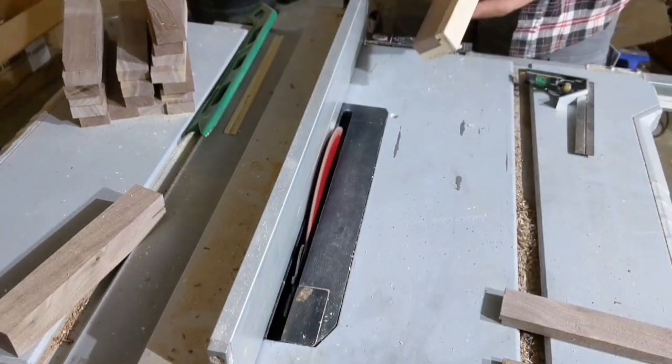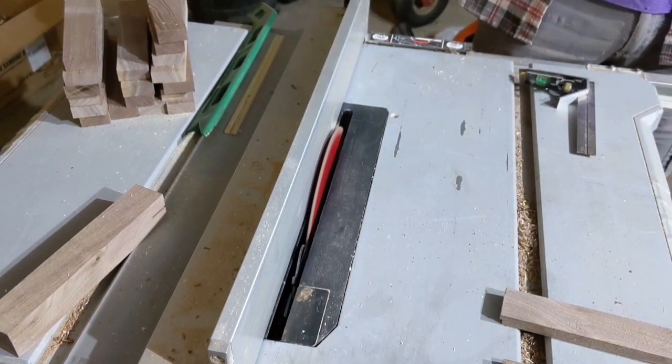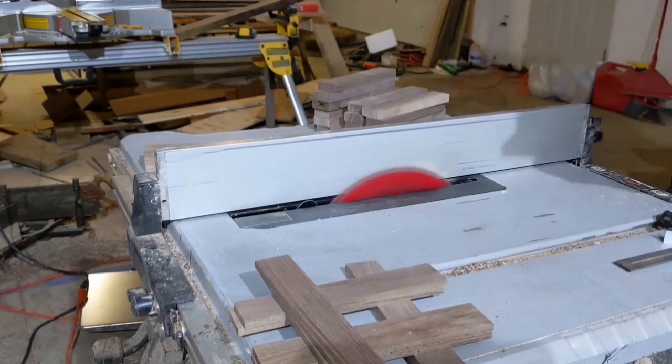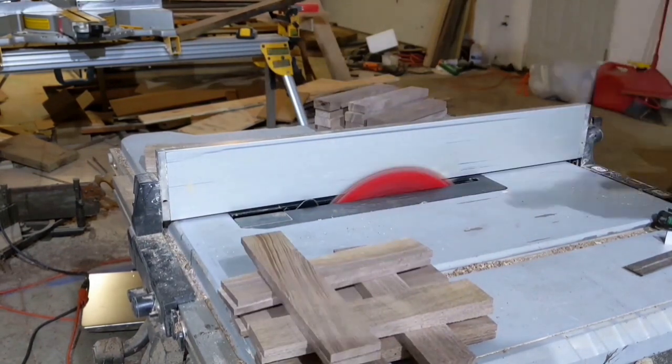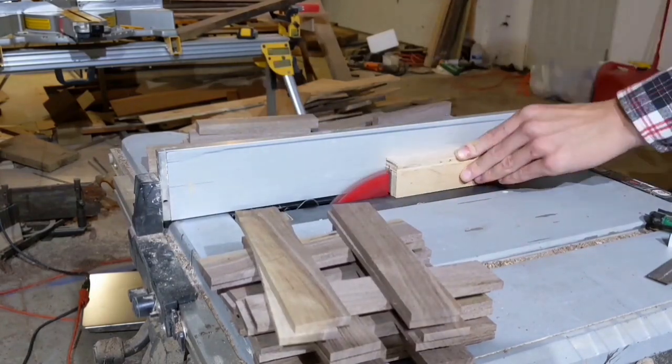I feel like in every video, I explain that I should really be using a bandsaw instead of a table saw. But I still do not have a functional bandsaw. This is a mildly commemorative day — for exactly one year ago, I uploaded my first video.